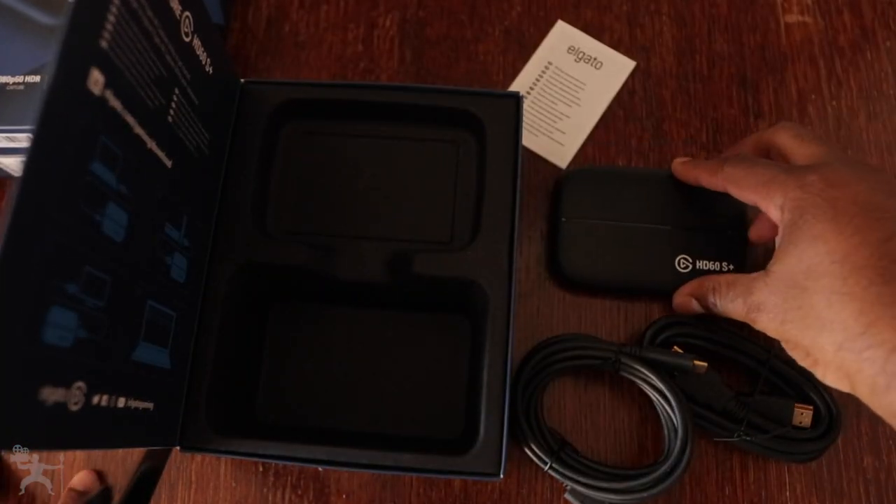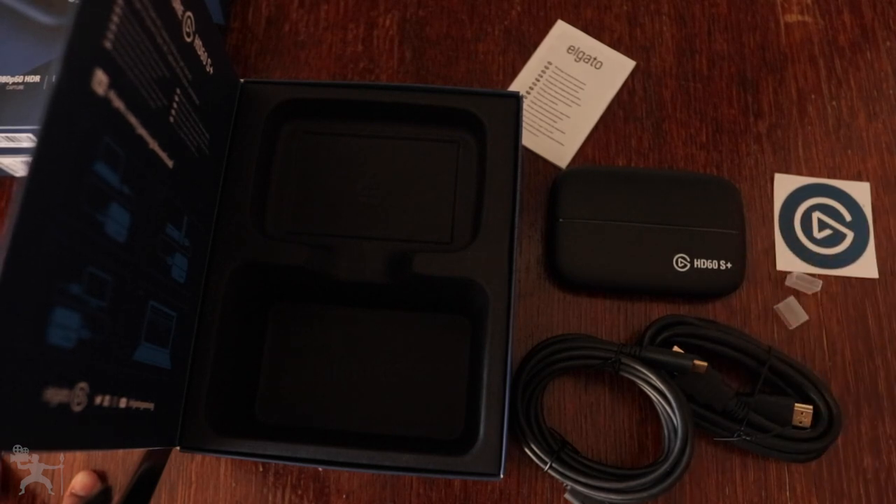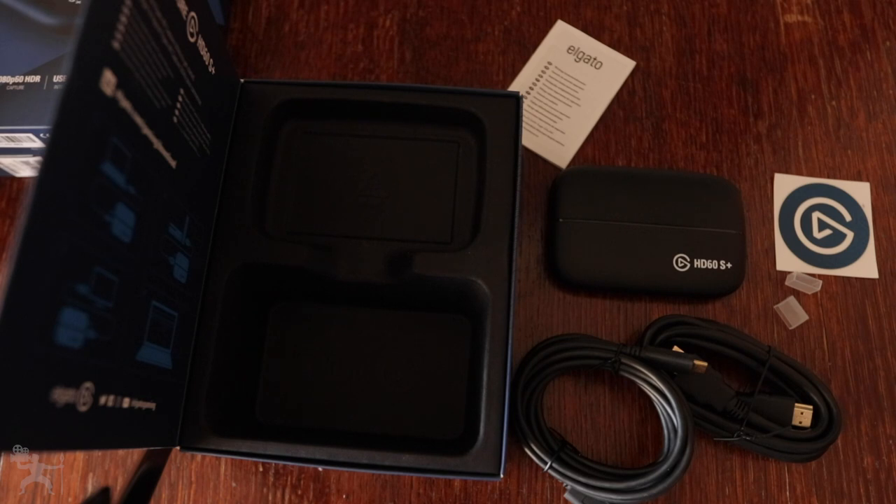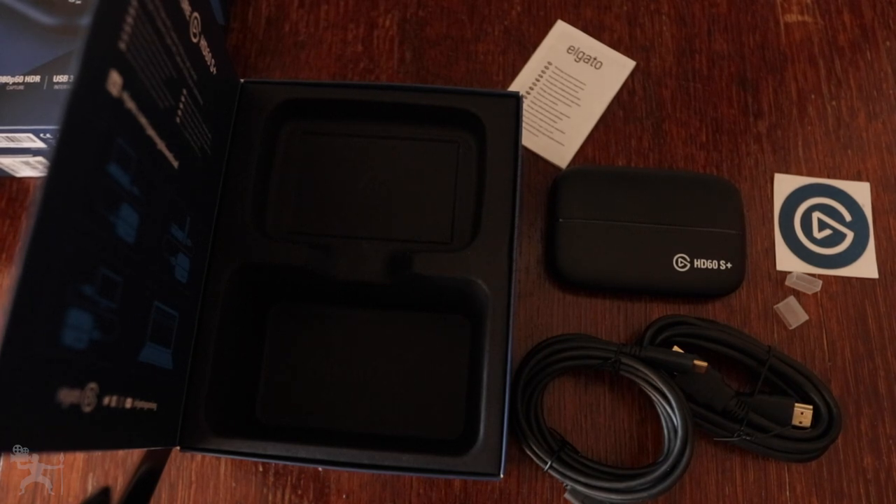That is the unboxing for the Elgato capture card. Let's see how this works — let's connect it to our PlayStation and make the connection to our PC. We're also going to try connecting it from our PC to our Canon 80D and see if we can use the Canon 80D as a webcam. You'll need to check the specs on the Elgato website, as they have a list of cameras that provide a clean HDMI and are compatible with their products. But for you Canon 80D users, you'll be able to see the results in this video.